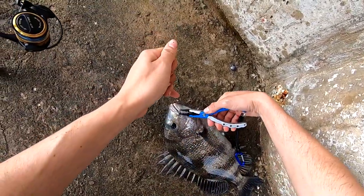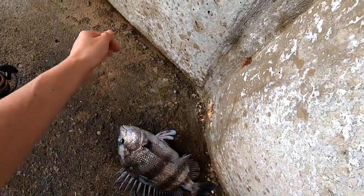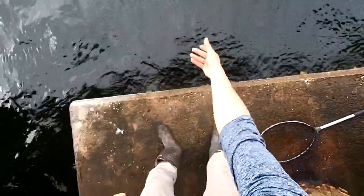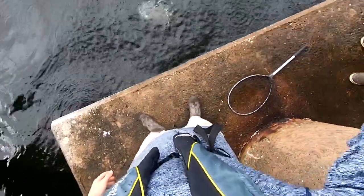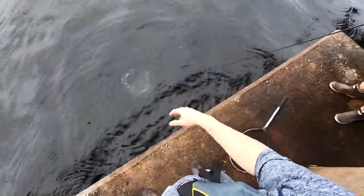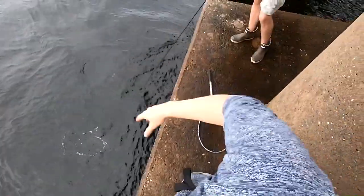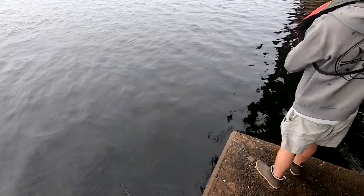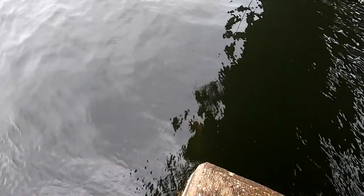Those four baits work phenomenal. Primarily I would recommend the fiddler crab — by far my favorite and I feel like they work the best. Give those a try and I hope this video helped you out. If you're new here, subscribe and hit the bell. I do all sorts of kayak fishing — plenty of videos to watch. If you enjoyed the video, leave a like and I'll see you guys next video. Thanks for watching, peace out.